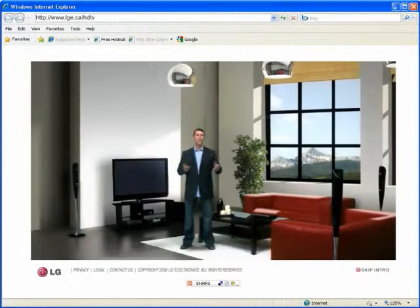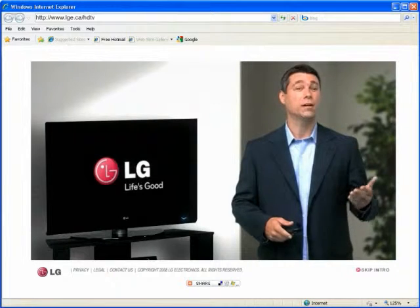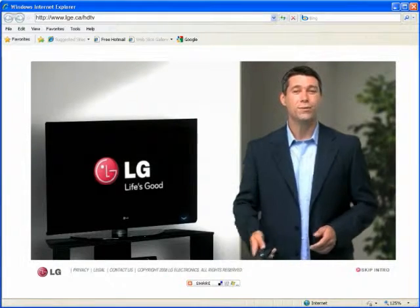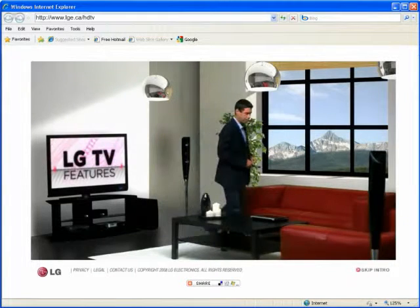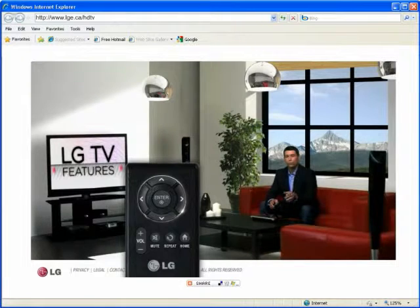Hi, welcome to LG's HDTV microsite. You may already have a good idea of what kind of TV you want and are looking for more specific information. In that case, jump right into the LCD or plasma section. I'll wait here while you make your choice. Use your remote control's right and left arrows to make your selection.